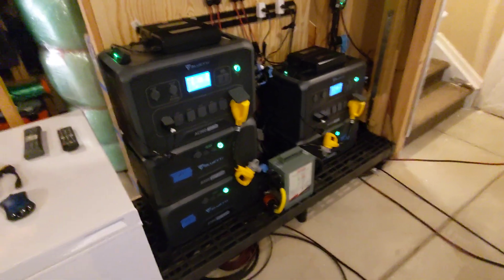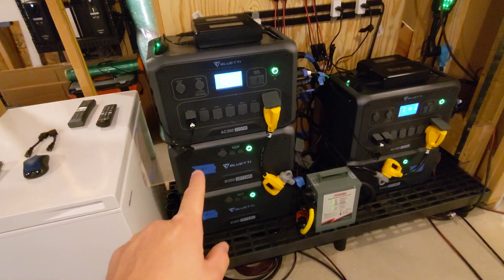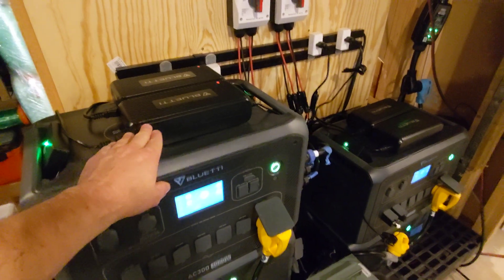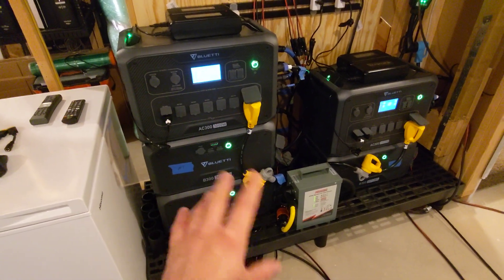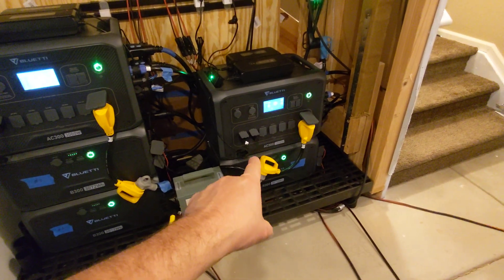Hey guys, I want to do the next video on hot swapping batteries, as I promised. In some cases you may need to reboot your battery — I had one where my T500 just refused to charge until I shut down the battery and rebooted it, and I did that while the rest of the system was live and still servicing my house.